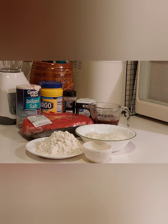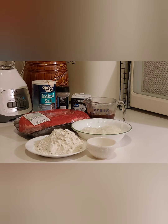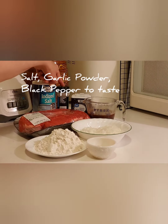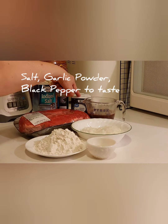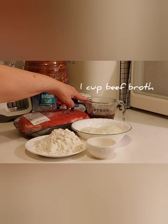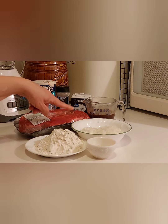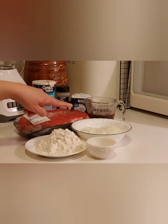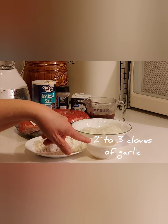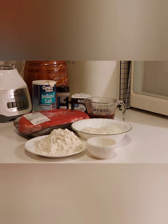Thank you for watching today's video. I'll be making southern style roast beef. You're going to need salt, garlic powder, and black pepper to taste, one cup beef broth, a chuck roast, an onion chopped up, one cup flour, and two to three cloves of garlic. On to the recipe.